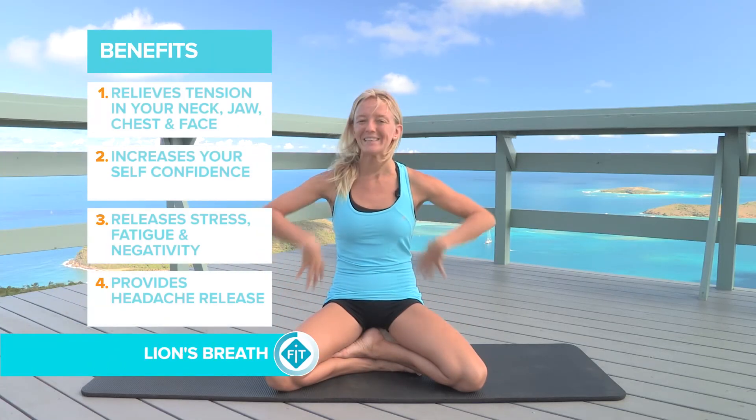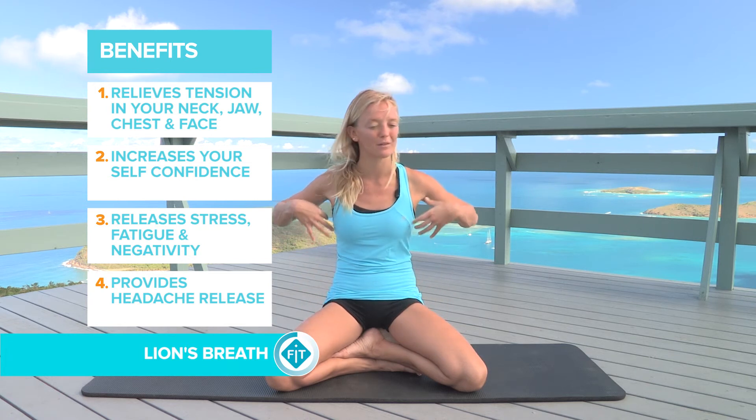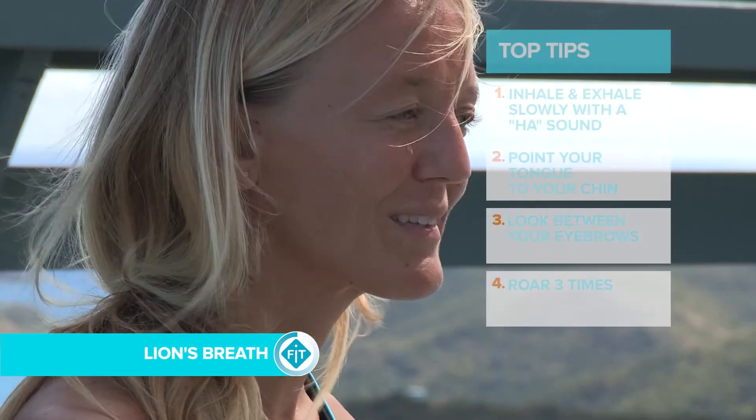The lion's breath can be used to release too much energy — maybe in a practice where you feel tense and need to find another outlet. It's also a very cooling breath.